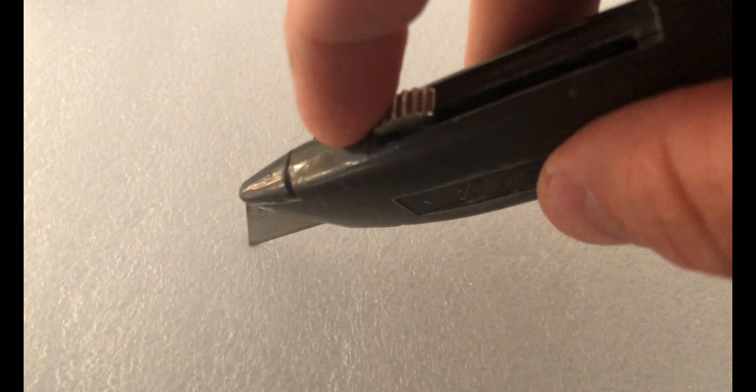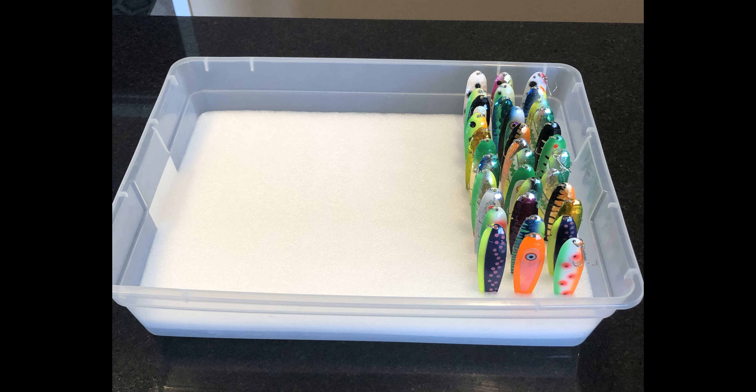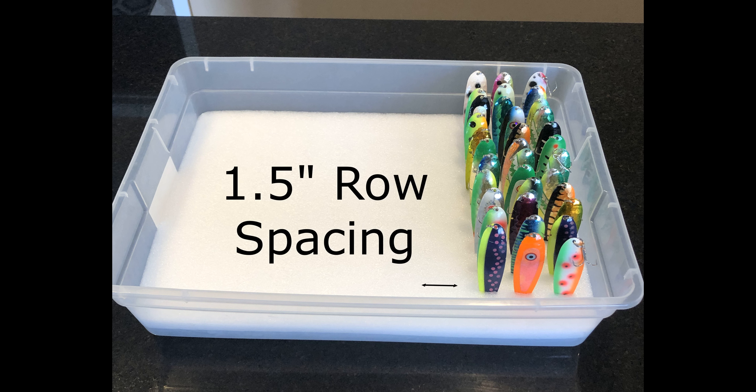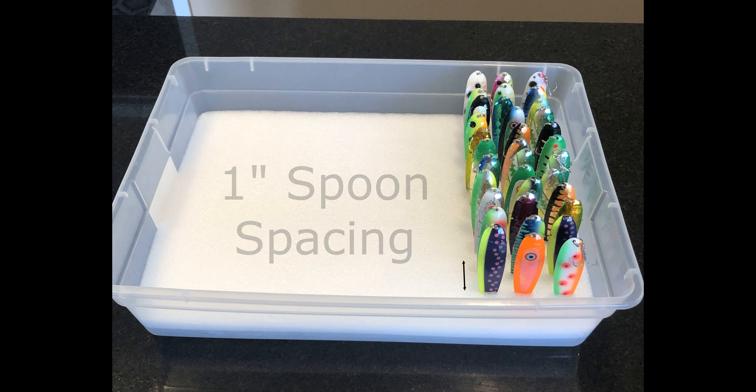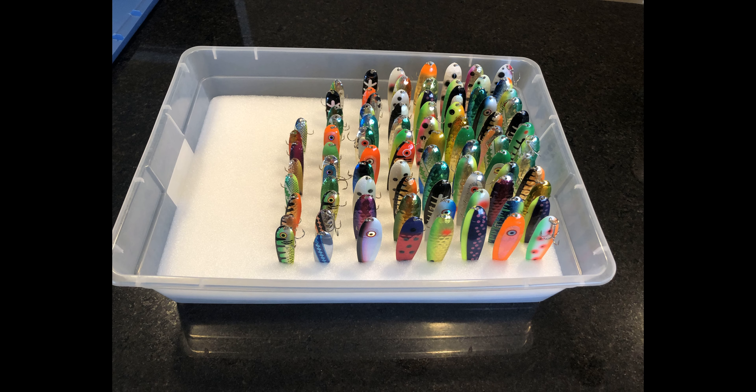The next step is to use a utility knife or exacto knife to start cutting slits into the foam. This can be tailored to whichever container you choose. In my case, I put them on a big grid, spacing each row out by about one and a half inches. That allows a little separation between each row, and then going down each row, each spoon is separated by about one inch — this allows the hook to hang off the back. With my box dimensions of 24 inches wide by 16 inches deep, it'll hold 120 spoons at that spacing. If you have a larger collection, you can always add boxes and stack them.